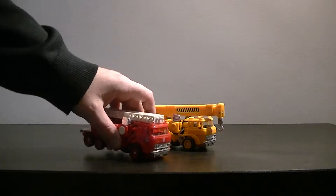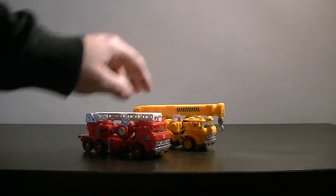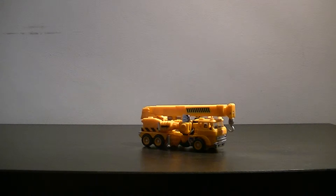Grapple isn't himself a clone or a redeco of Inferno, but as you can see, both the transformation and the robot modes — which we'll show on another review for Inferno — are near identical. There's the colour scheme and a few slight changes, obviously with the crane to make one a fire truck and one a crane. But it's fairly cosmetic, and it works quite well, so we won't complain too much.